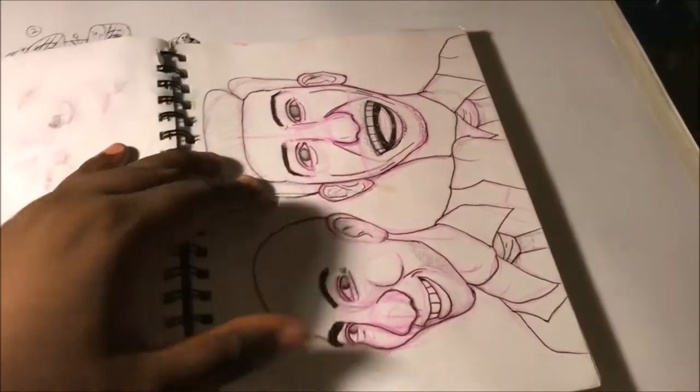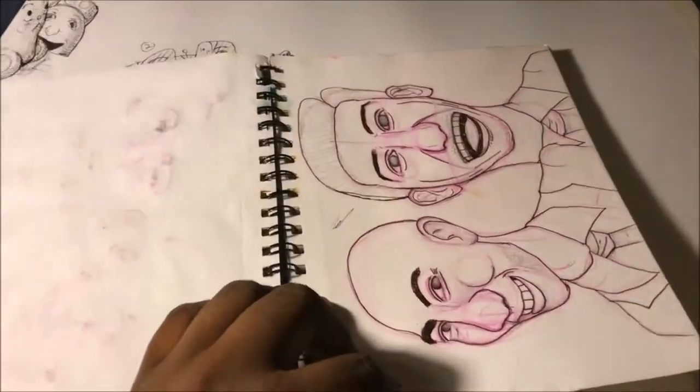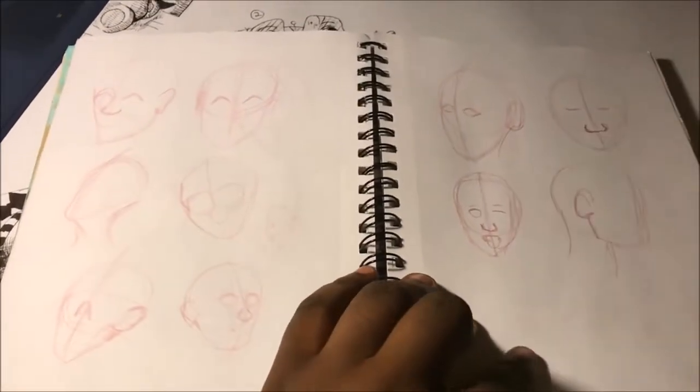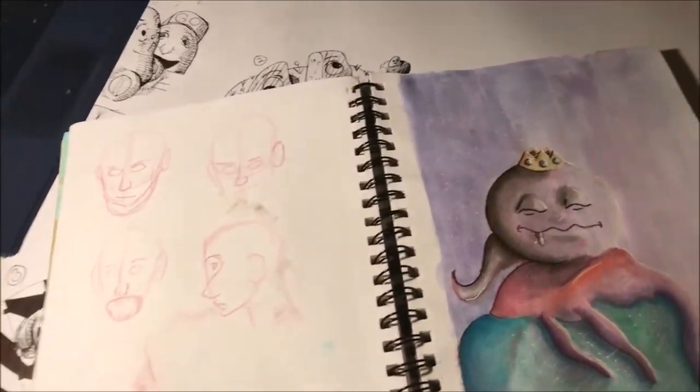This is Charlamagne the God and Andrew Schultz from the Brilliant Idiots podcast. I got bored at work, so I decided to draw them. Then just a lot of practices — practicing from a drawing website that gives you prompts and faces to study with.